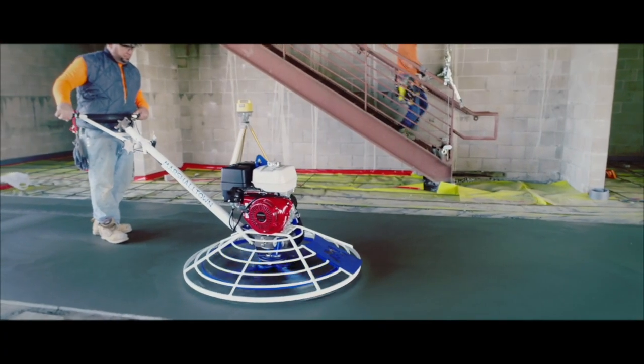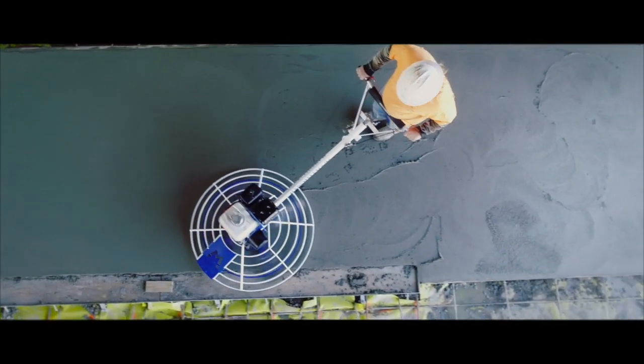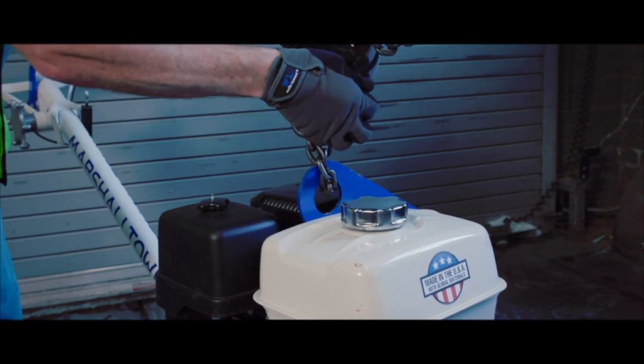The Marshalltown Power Trowel was designed with safety in mind. It comes fitted with a secondary safety switch on the handle and a lifting hook at the base for safe and easy lifting.